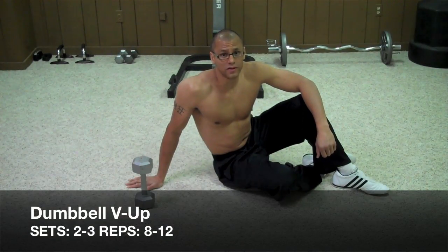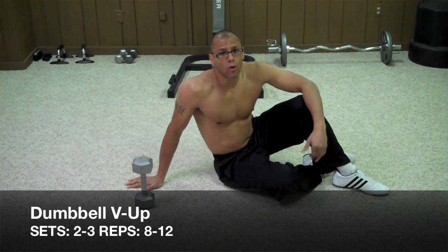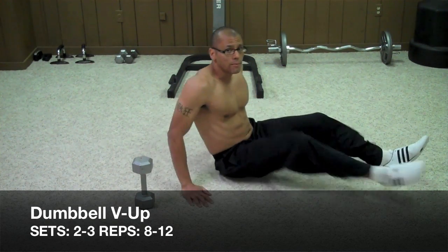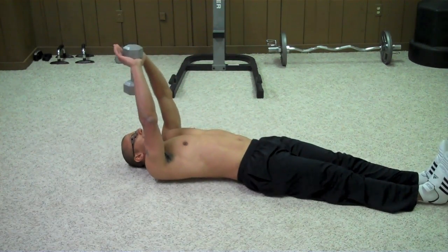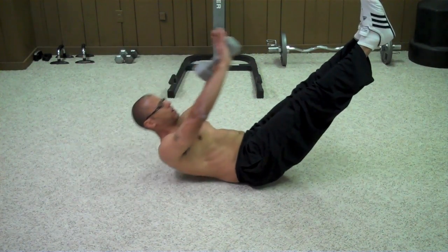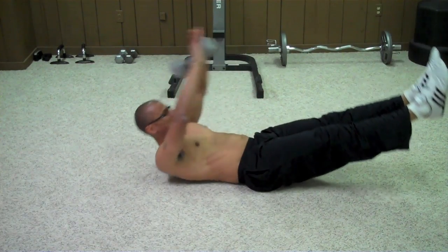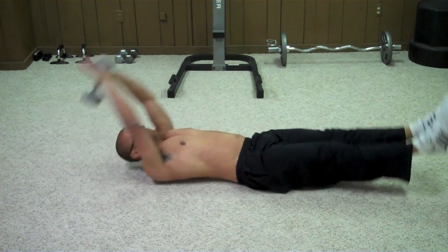The next exercise is called the Dumbbell V-Up. You can do this exercise with a medicine ball or a plate. You want to start out by laying on the ground, grab your dumbbell, and put it behind your head at arm's length. Then you're going to lift your legs up and the dumbbell and form your body into a V at the same time — one motion.